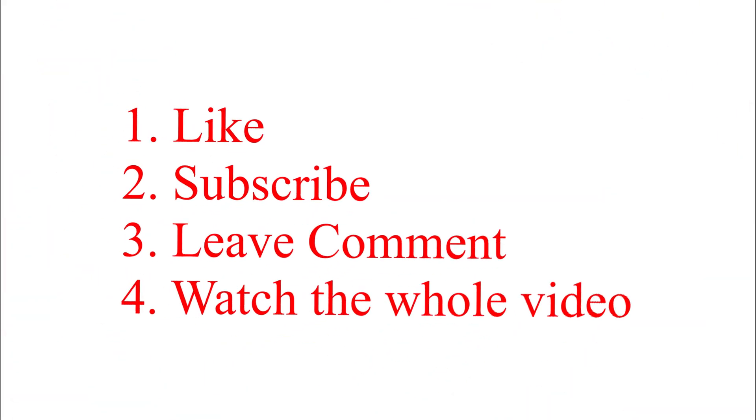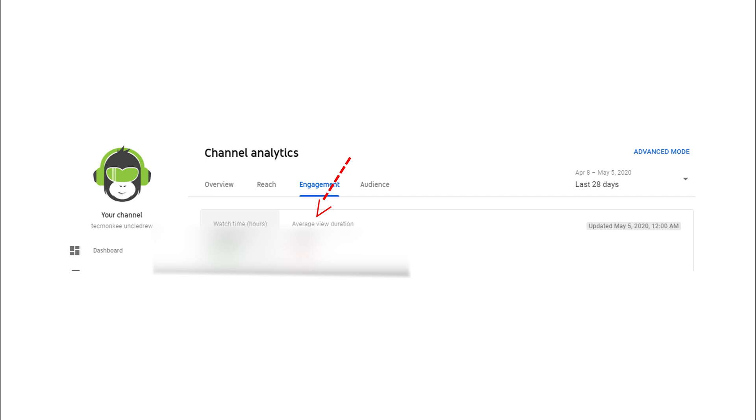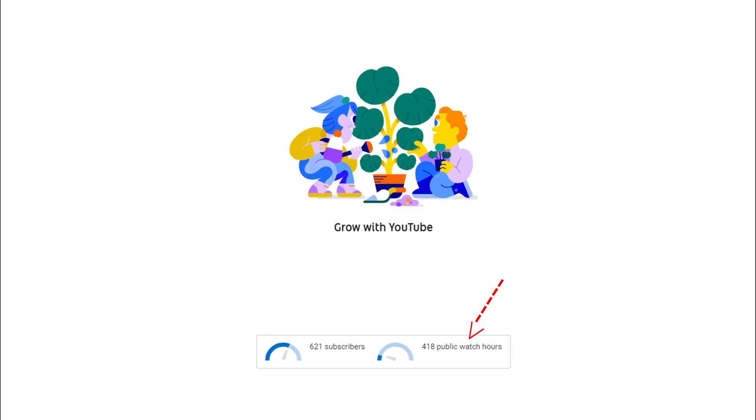Okay guys, you get to watch me be silly as I do a voiceover here. Let's talk about these cases, but before we begin I want to talk about my giveaways. In order for me to give things away, I need you to like and subscribe and leave a comment on the video, and also watch the entire video. YouTube looks at this to make sure they can continue to promote it, so hit that like button and watch the whole video.